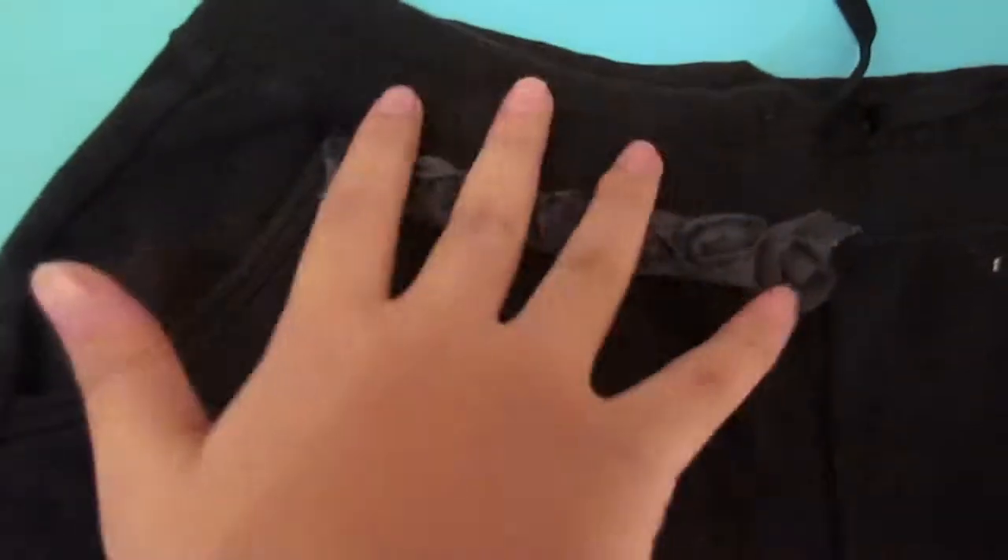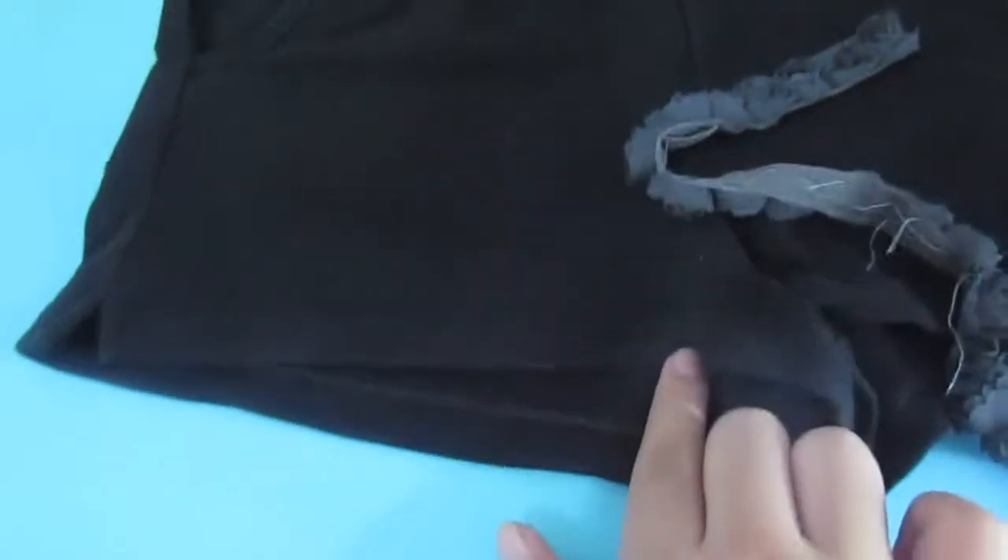After you get the exact size, cut it. Make sure you do all the flowers on your shorts — mine is on the side because I just felt like it.